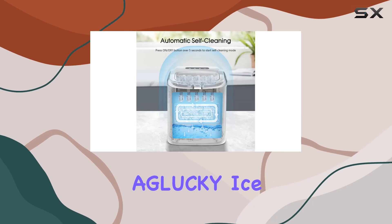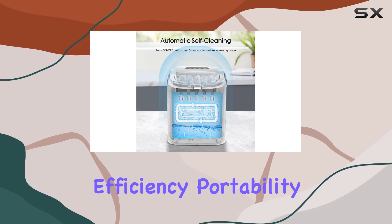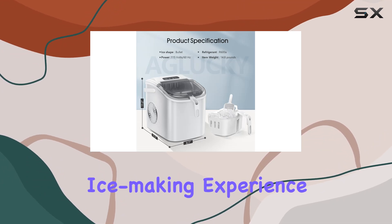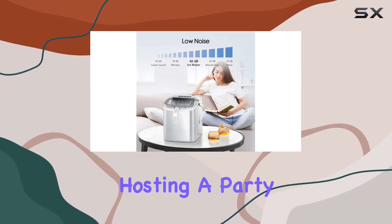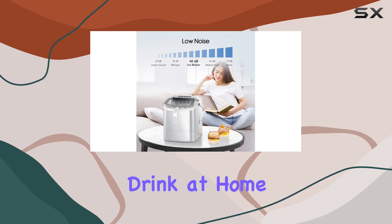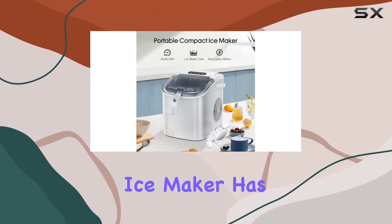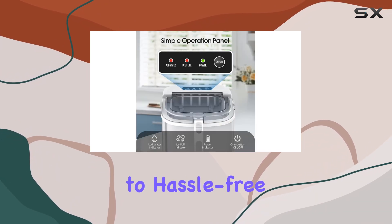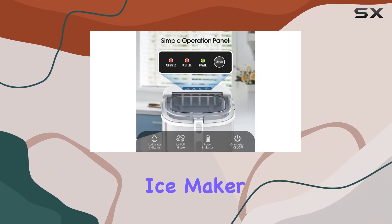In conclusion, the Aglucky Ice Maker combines efficiency, portability, and ease of use to deliver a top-notch ice-making experience. Whether you're hosting a party, enjoying a refreshing drink at home, or need ice for emergencies, this portable ice maker has got you covered. Say goodbye to ice cube trays and hello to hassle-free ice production with the Aglucky Ice Maker.